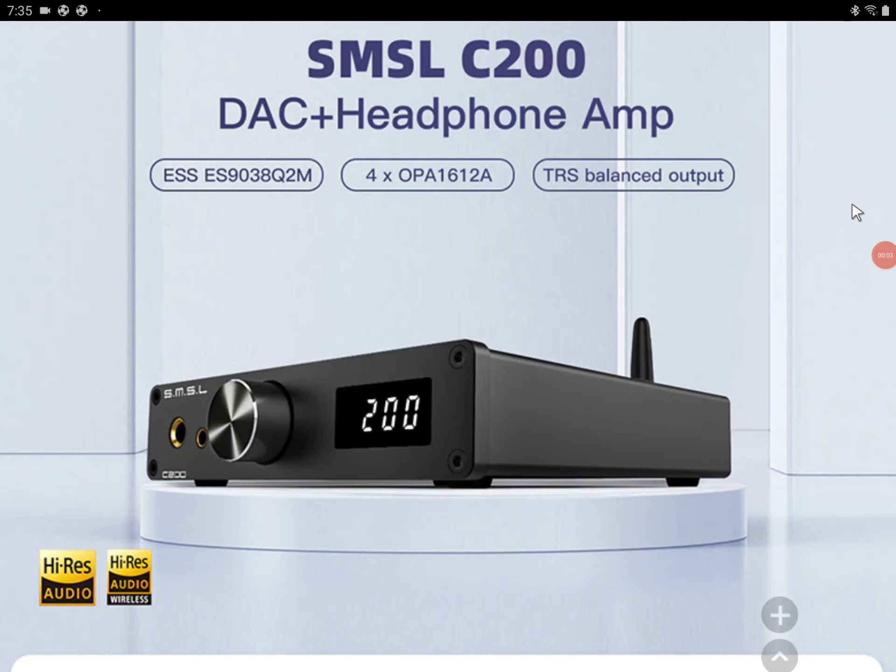SMSL has announced their brand new DAC amp, the C200. It's a very compact desktop DAC amplifier that's going to pack some exciting premium audio features. It's also going to have Sabre DAC chips inside, as SMSL really likes their ESS Sabre chips.